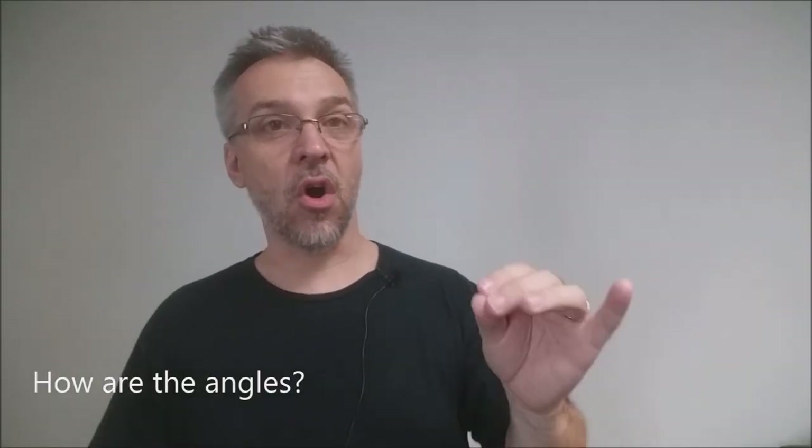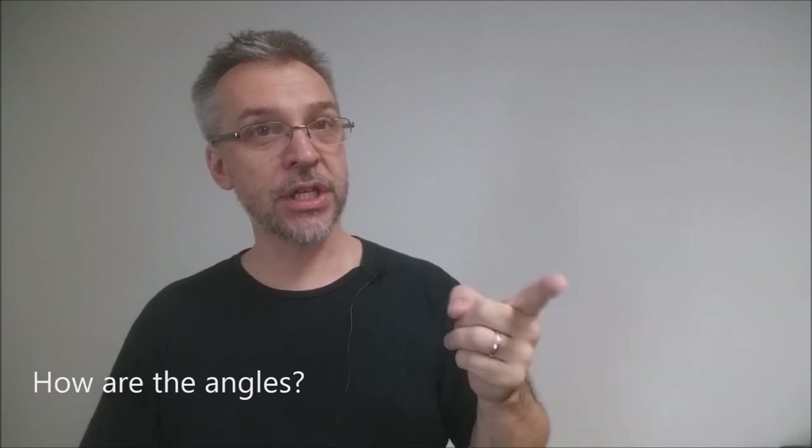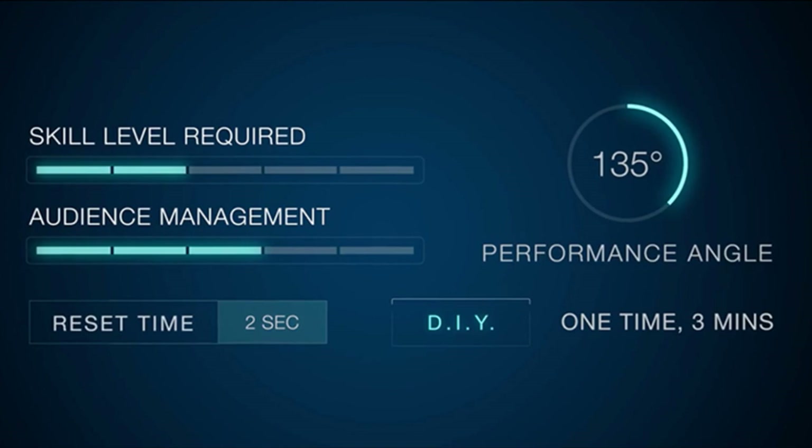How are the angles? You really need to view this from above. You're holding the object below their eyeline, having people look down — so in a circle, probably looking down. You're not going to be standing while they're seated; that would be terrible. It'd be better if you were seated and they were standing. So not good at eye level, surrounded — bad.